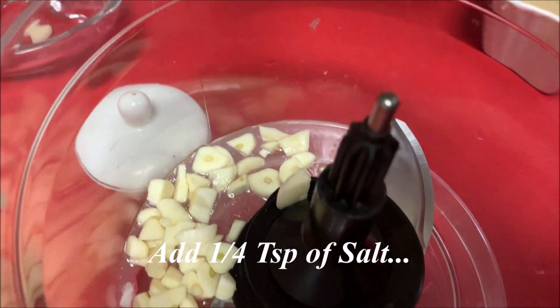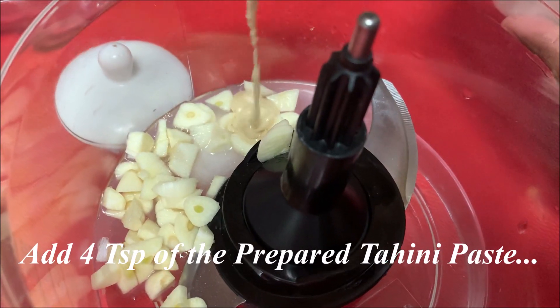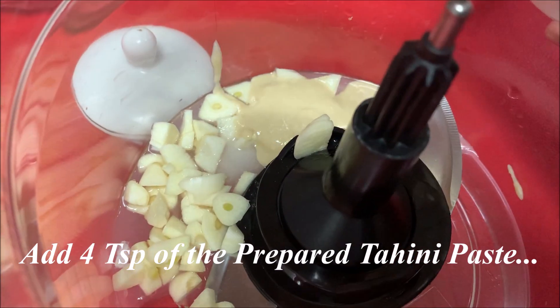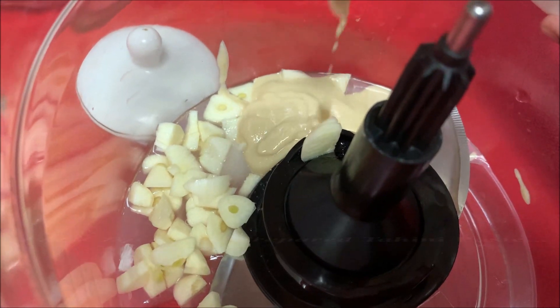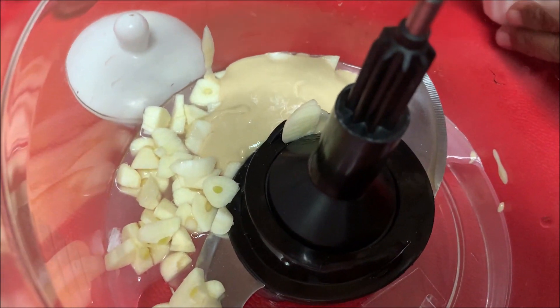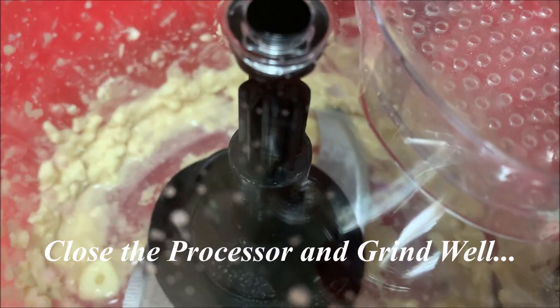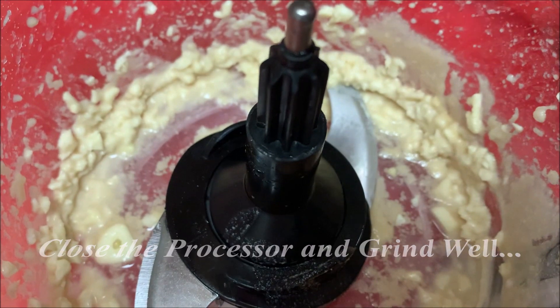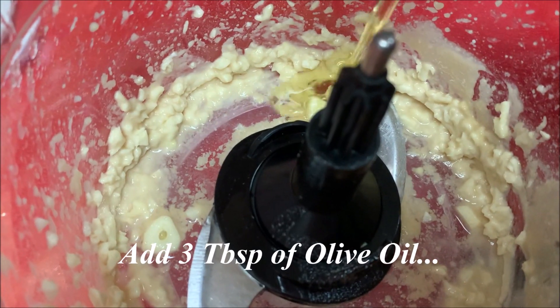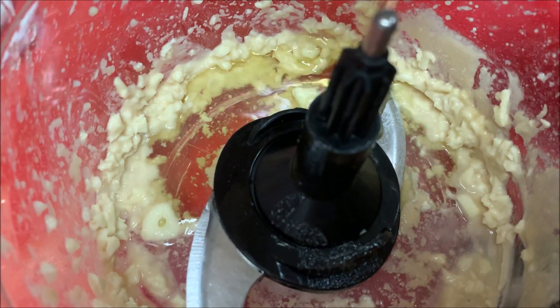Add 1 tablespoon of lemon juice. Add 1 teaspoon of olive oil. Add 4 teaspoons of olive oil. Let's add 3 tablespoons of olive oil and 1 tablespoon of olive oil.